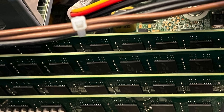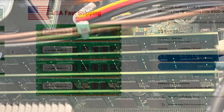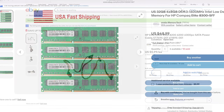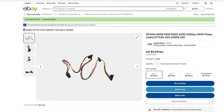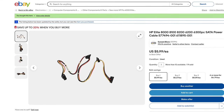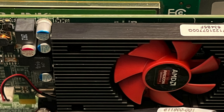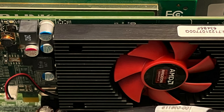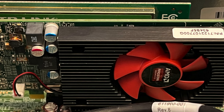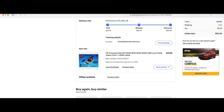First order of business was getting RAM, so I ordered a 32-gigabyte RAM kit from eBay at a good price. Next I had to get the proprietary power supply cables for the HP — I ordered some from Amazon but they were the wrong ones, then found the right ones on eBay. After that I got a GPU: an AMD Radeon R5 3400X, also from eBay at a great deal.